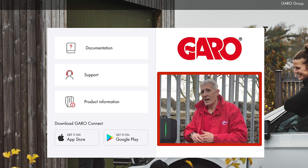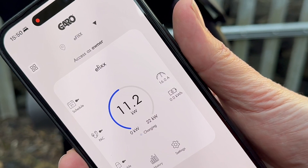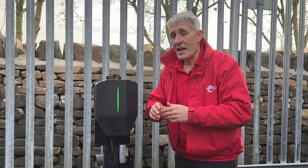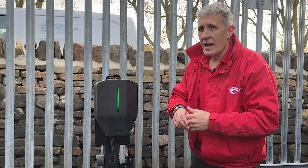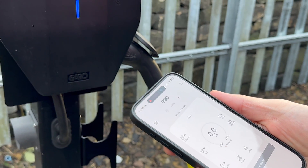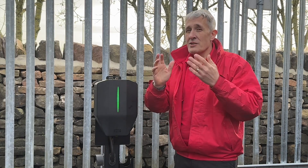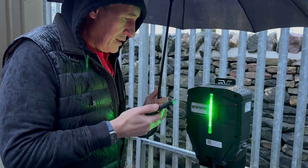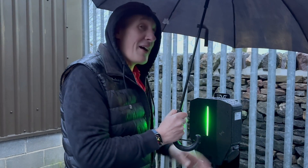When it comes to setup, the Garo app is brilliant — it simplifies the process of setup, commissioning, and charger management. The app is conveniently divided into two sections: installer features and end-user functions. Installers can complete all setup tasks using just a mobile phone equipped with the Garo Connect app, which guides you through a step-by-step approach. The process only takes a matter of minutes to complete — and considering I didn't really read the instructions properly before doing it, that was actually quite easy.